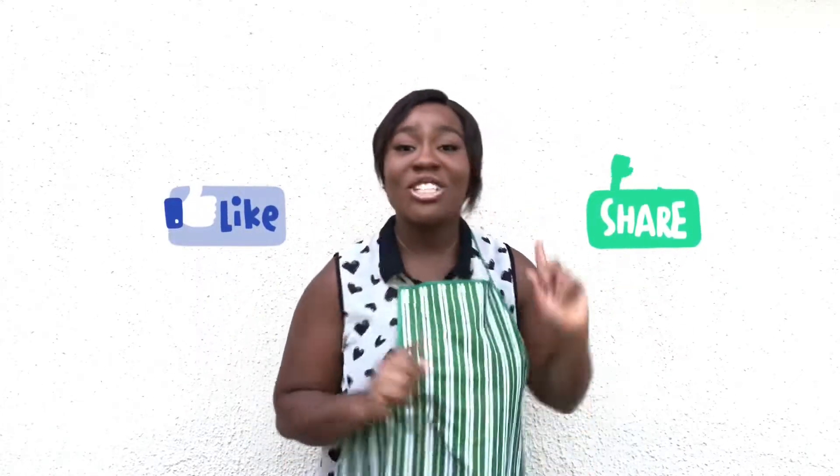I really hope you try this super easy dish, especially if you're a plantain lover — there is no way you won't love it. Let me know how it goes; I'm looking forward to your feedback. Please don't forget to subscribe to my channel. If you're just joining, you're super welcome — subscribe, turn on your post notifications, and I love you all. See you next time, bye!